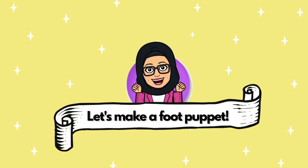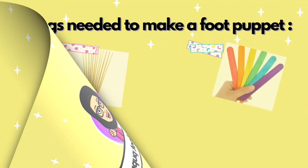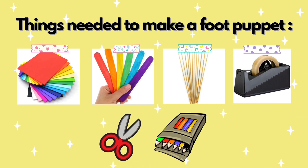Activity two: let's make a food puppet. Here are the things needed to make a food puppet. You need a piece of colored paper, a popsicle stick or bamboo stick, sticky tape, scissors, and colored pencils.